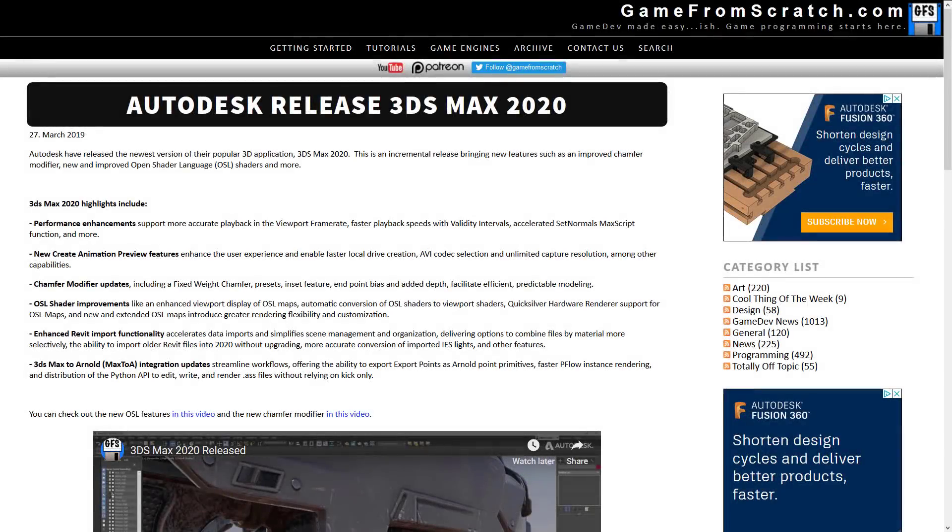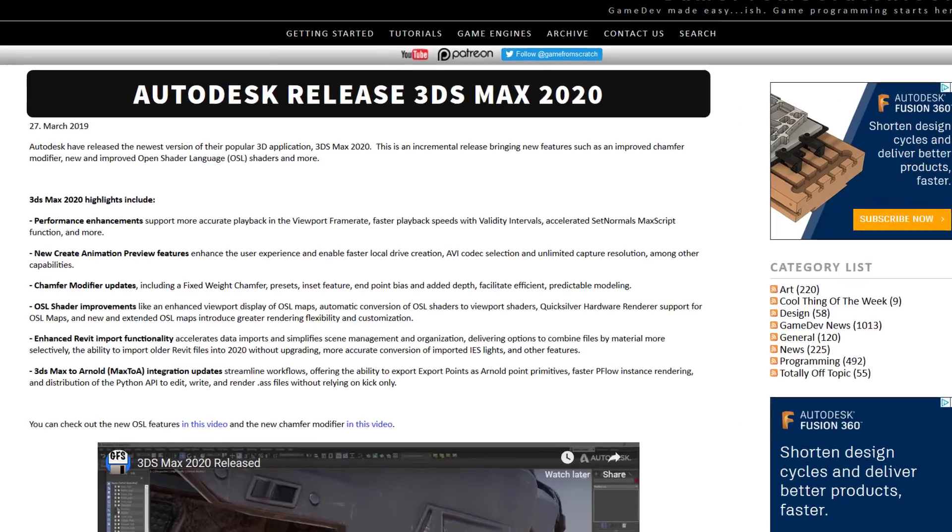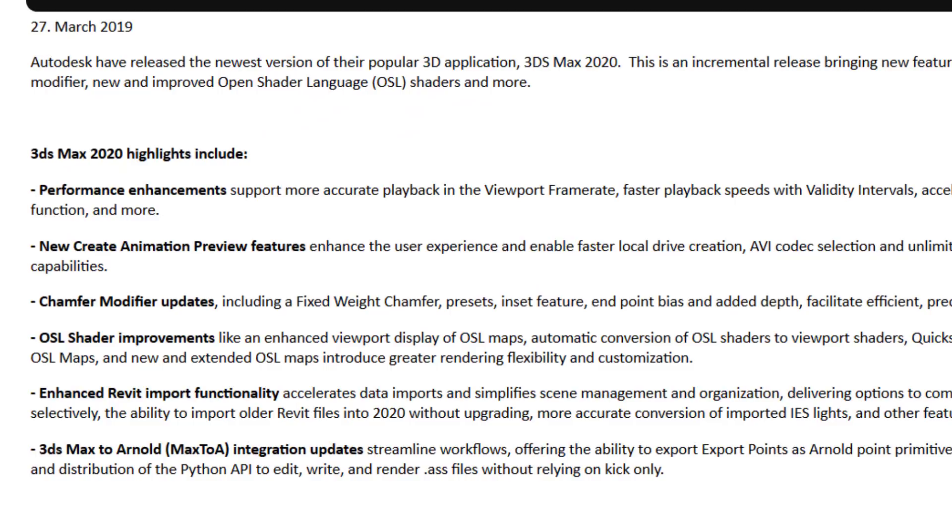Earlier back in March, they released the first version of 3D Studio Max 2020, and I think it's pretty safe to say it was underwhelming. There was no real marquee or selling feature — nothing on that list of features that made me go wow, I've got to get this. There was an improved chamfer and beveling tool, and that's nice, I guess. I can call my mom about it. But really, I get why people were a little underwhelmed about that release.